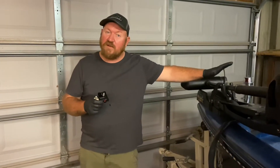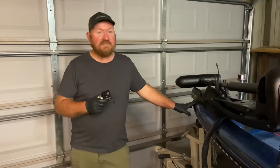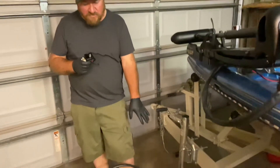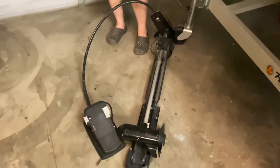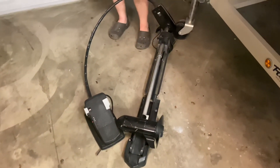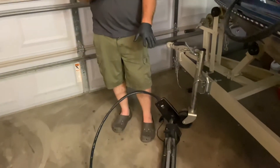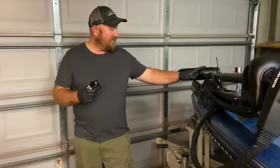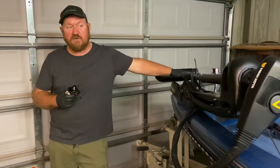I recently upgraded the trolling motor on this boat to this Minn Kota Maxim Pro. What it had on there was this original old thruster trolling motor, which was a 12-volt trolling motor, and it actually still worked. It worked good when you didn't have much wind and you were in a cove, but didn't quite have the power I was looking for if a little wind came up — it wouldn't do the job. Now with this Maxim Pro, even in a strong wind, I can take the boat across the lake.